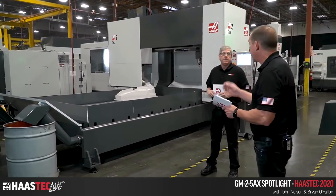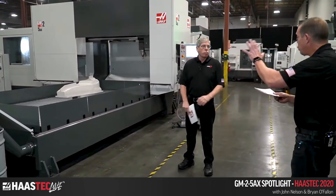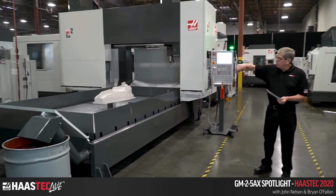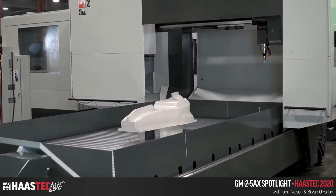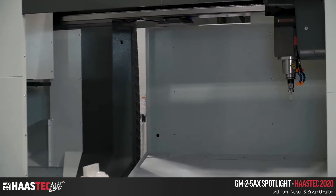Today we're going to talk about the GM25 AX. This is a two-axis spindle head machine. The spindle is mounted on the fifth axis — it tilts in the knuckle — and that's all mounted on C, which rotates around the Z axis.